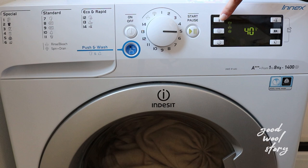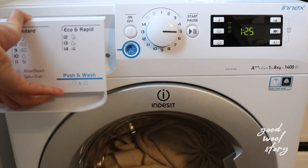Moving on to the spinning cycle. This helps get rid of excess water from the products. The maximum is 800 RPM by default on this machine. I leave this one as is.